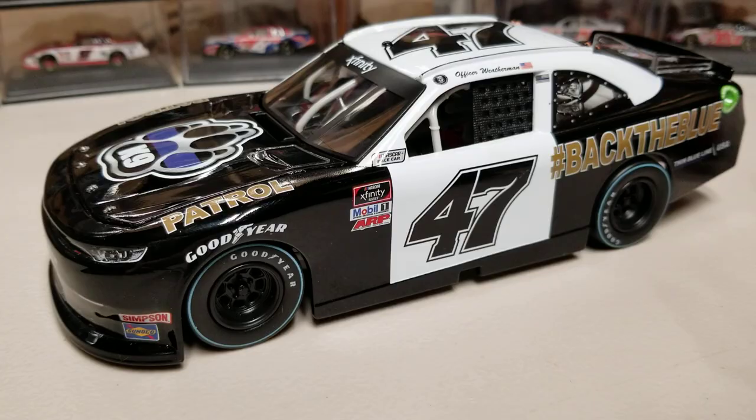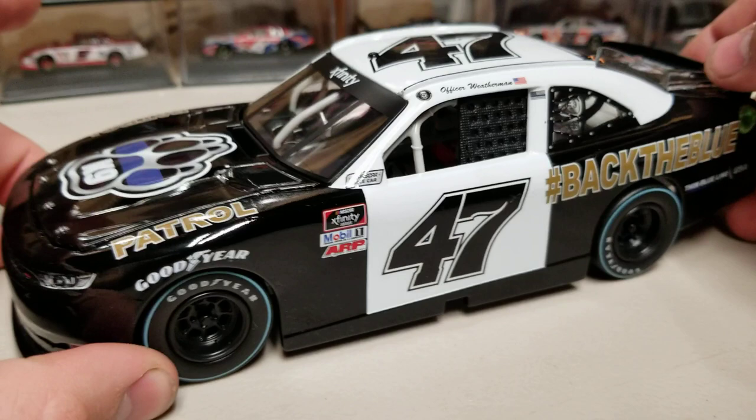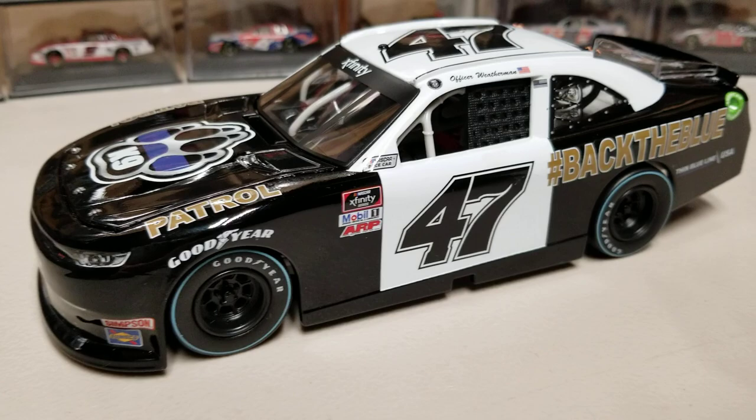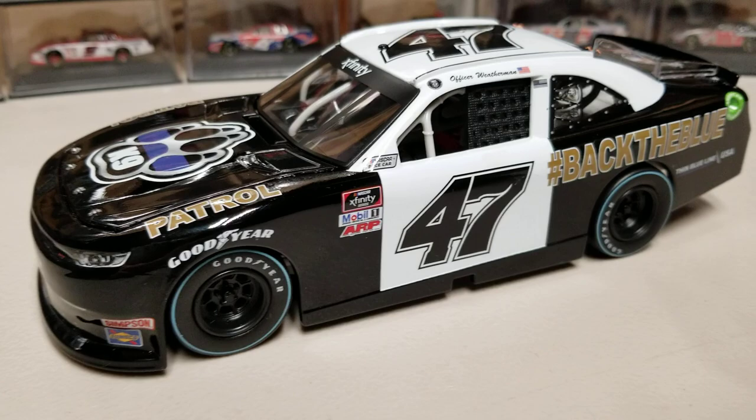Let me know your thoughts on this die-cast in the comments below. I think it's a really cool looking car - a great paint scheme with a good balance of color. Do subscribe and turn on the notification bell so you don't miss an upload, including the later one today which is a nice little pink Hooters car. Other than that, this has been Race Craze - thank you all for watching, hope you enjoyed, and we'll see you in the next die-cast review.